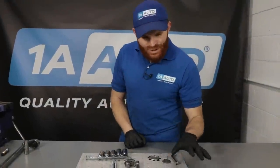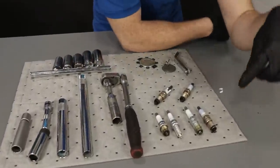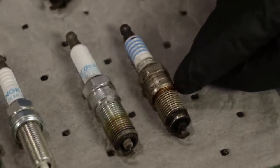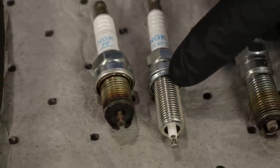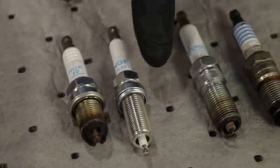If you look down here at the bench, you're going to be able to see all these spark plugs. It looks like a whole big mess, but I wanted to show you a couple of different ones. If you look along this one right here, you can see it has a beveled edge, and these ones have a flat edge with a little gasket in between. Those are two different types of spark plugs.